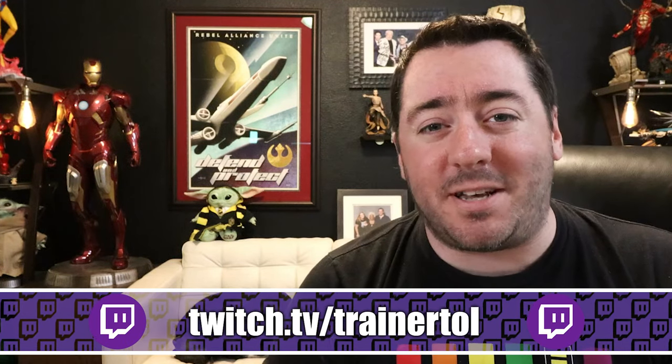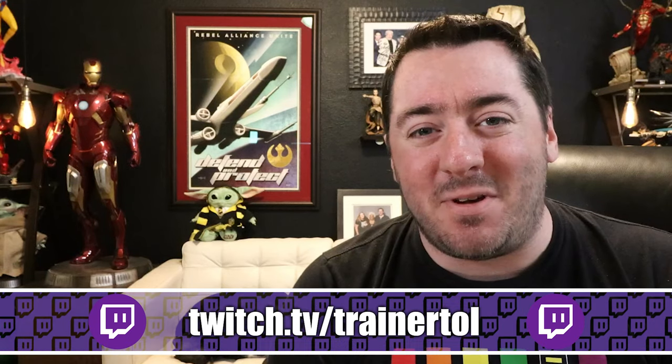Laurel and I do stream on Twitch, Monday, Wednesday, Friday at 8pm Eastern Time. We hope to see you at the next video.